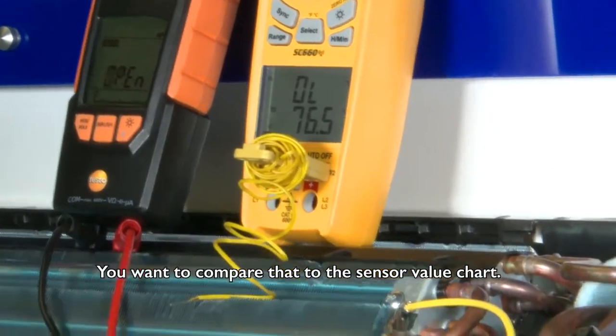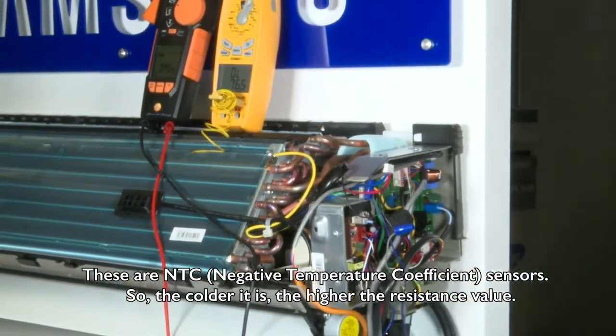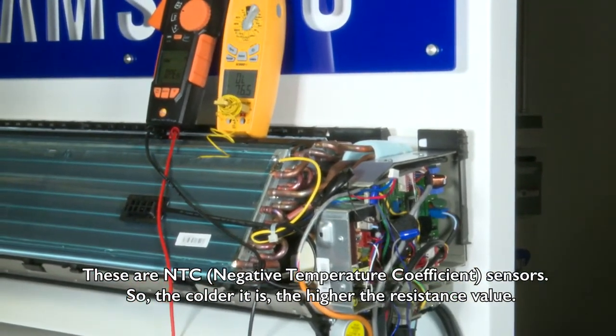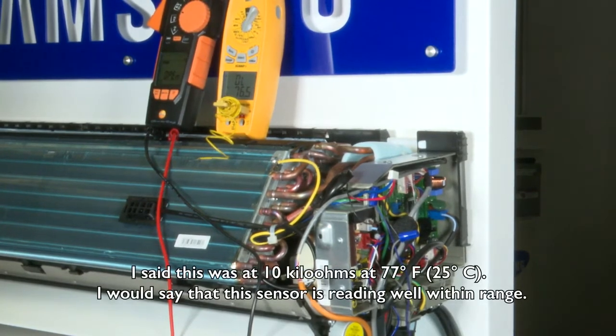You want to compare that to the sensor value chart. These are NTC — negative temperature coefficient — sensors, so the colder it is the higher the resistance value. I said this was a 10 kilo ohm sensor at 77 degrees, and I would say this sensor is reading well within range.